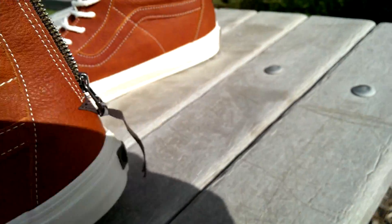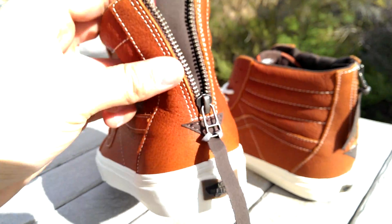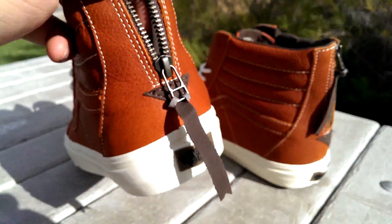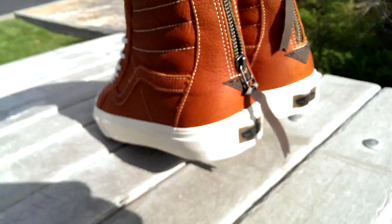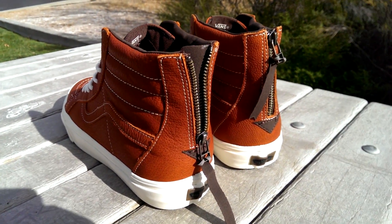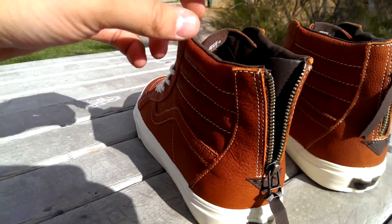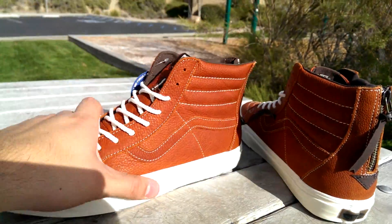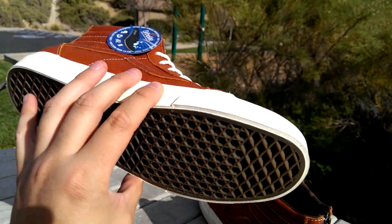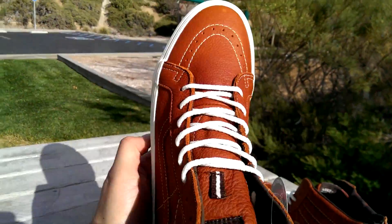This is actually my first pair of Zip Skate Highs. I don't really count the blends because I haven't got my size yet, so as far as my size goes this is the first time I've had a pair of zips — super psyched about these. The fit on these is perfect. They do run slightly bigger, the Zip Skate Highs, and I find myself measuring around a 12 and a half, so this ends up being the perfect fit.